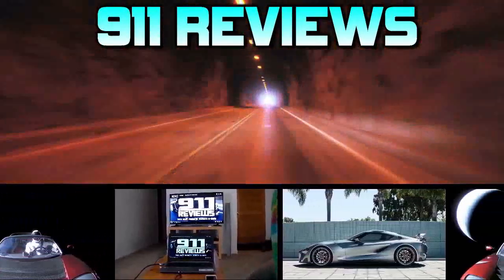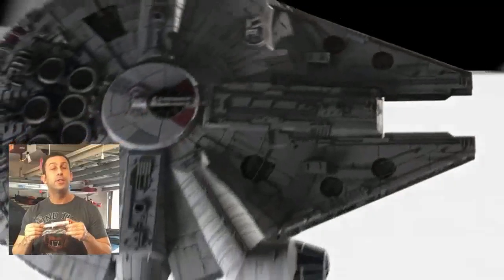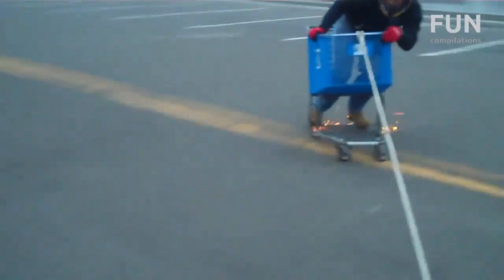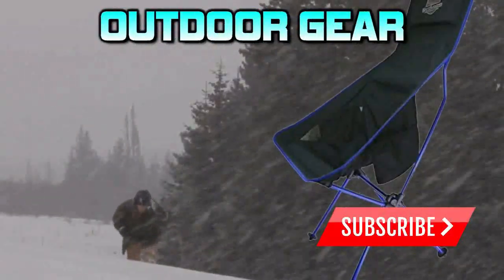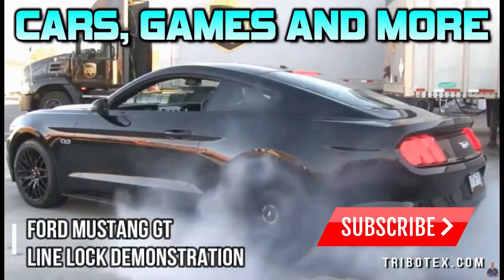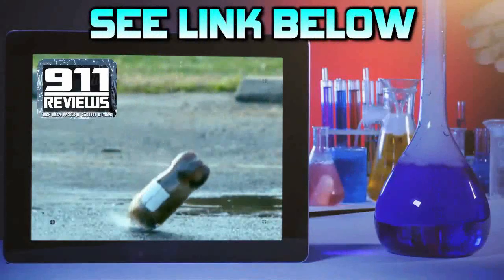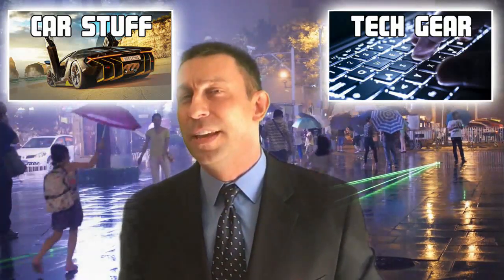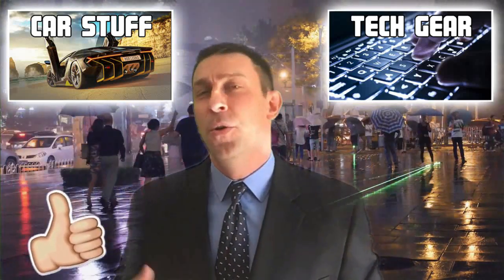Don't forget to check out our product review and tech gadget page, 911reviews.com — a fun, energetic, and entertaining YouTube page for your favorite phones, outdoor gear, and pretty much anything in your Amazon shopping cart. If you enjoyed that video, go ahead and click the like button and subscribe, or check out one of these videos. We've got new videos every single week. I'm Adam, with my buddy Sean, and we also have Beth and Leanne — we do a lot of product reviews and try to keep it exciting.